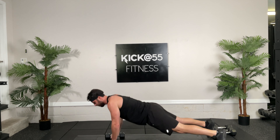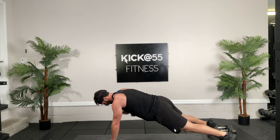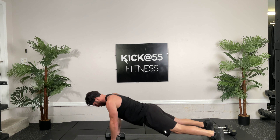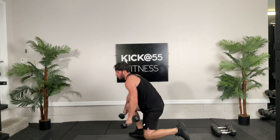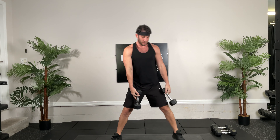If I'm up tall like this, not doing as much. If I'm fighting gravity, that's where I really build the muscles. If you have low back pain, you can alter your stance and that's fine too. Next we're going into alternating reverse lunges, ready, go, 30 seconds.